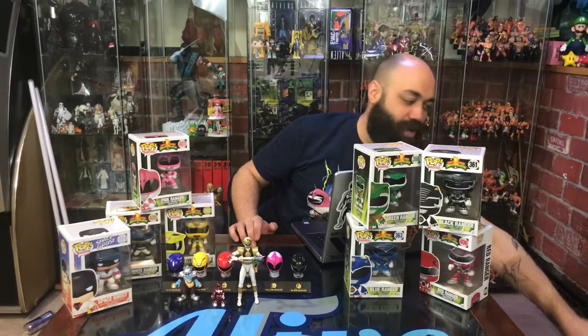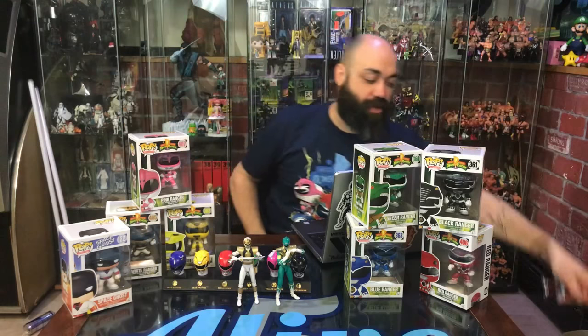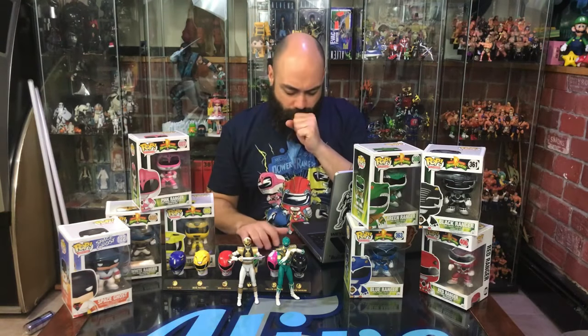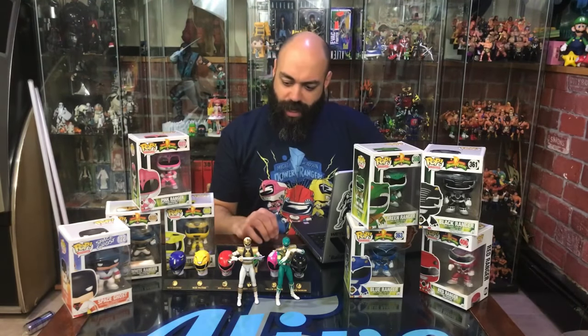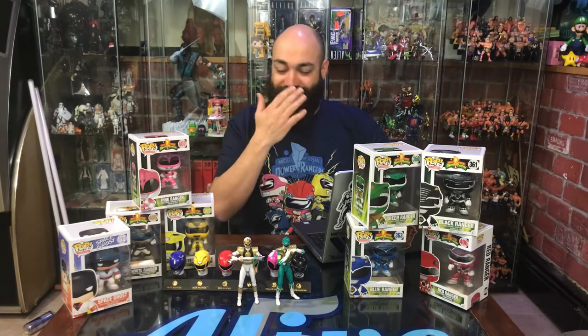Another thing I have sitting over here — for all your Tommy needs — is the SH Figuarts Green Ranger, not the White Ranger. This is another line I bought multiples of; I was on pre-sale getting two of everything. I lucked out one day at Toy Vault in Waterford, Connecticut at the Crystal Mall — they had a Pink Ranger marked for 35 bucks when it was going for $120 on eBay. I naturally grabbed two.